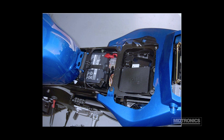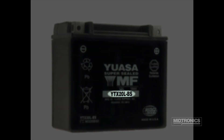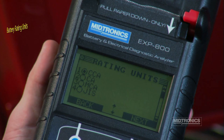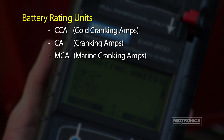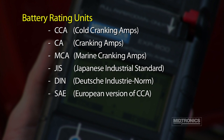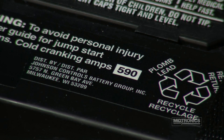For motorcycle batteries, the analyzer asks for the battery part number. The battery rating units are usually located on the label. For other battery types, you will be asked to select the battery's rating units. These options include cold cranking amps (CCA), cranking amps (CA), marine cranking amps (MCA), Japanese Industrial Standard (JIS), Deutsch Industrie Norm (DIN), SAE which is the European labeling of CCA, International Electro-Technical Commission (IEC), and Europa-NORM-EN. This information is usually printed on the top of the battery.